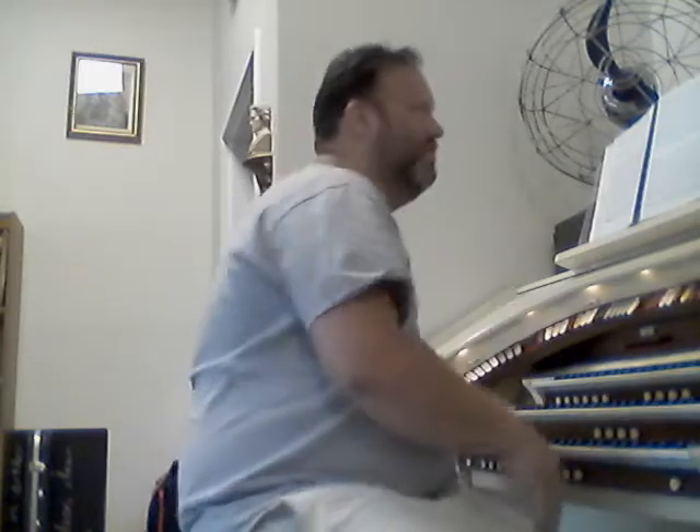Hi gang, this is Doc and I'm setting up just a sample video for you to show you how these things will work for our class. Here of course is the beautiful organ in the band room and I'm going to be playing page 23 number 2. This is going to be on your website every week so you can go and practice in whichever class you're in.